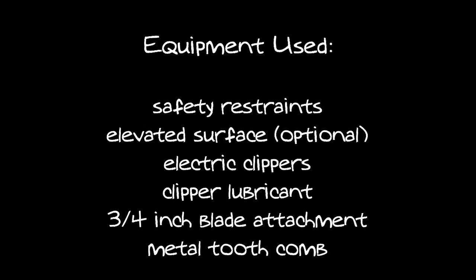Equipment used: safety restraints on an elevated surface are optional, electric clippers and clipper lubricant, a three-quarter inch blade or blade attachment comb, and a metal tooth comb.